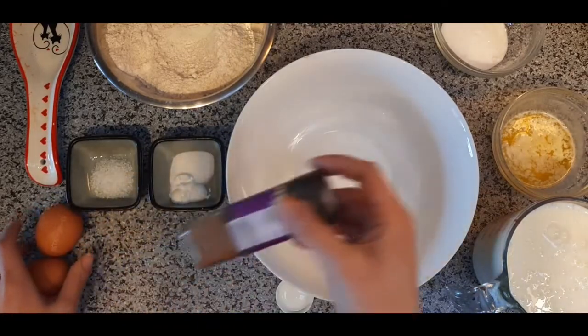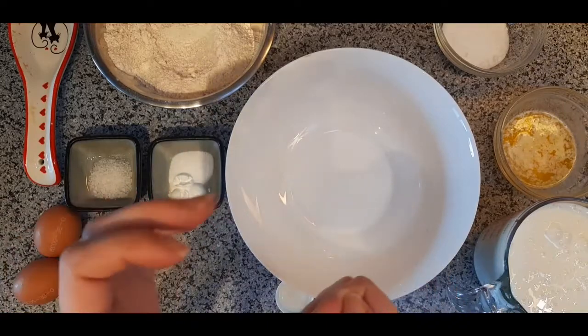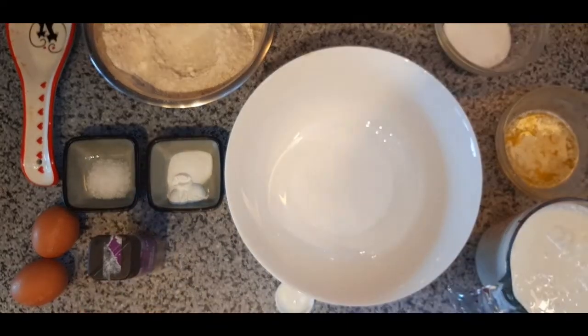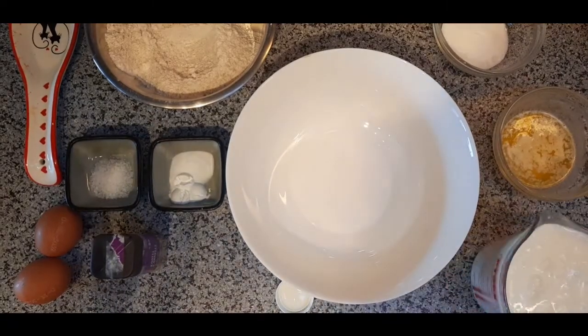You'll also see this bottle of cinnamon. Cinnamon is not actually always in American pancakes, but I like to put it in because it's delicious. So let's get started with our process.